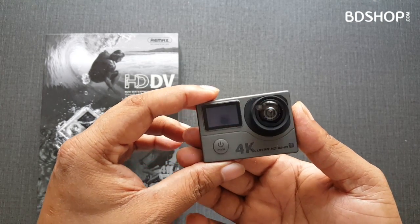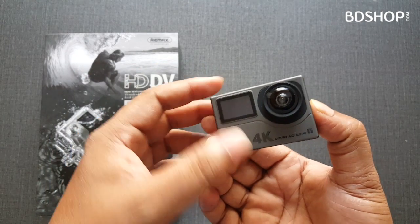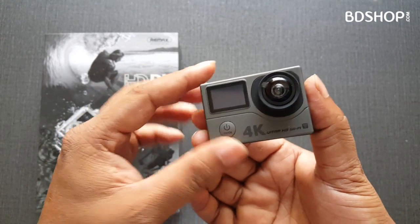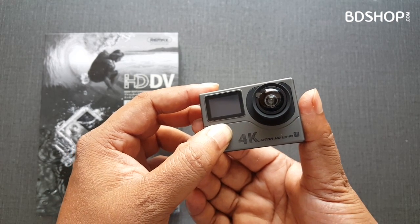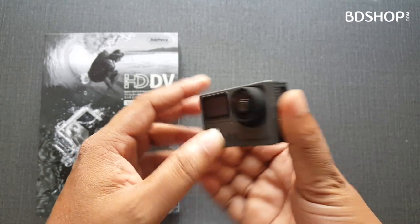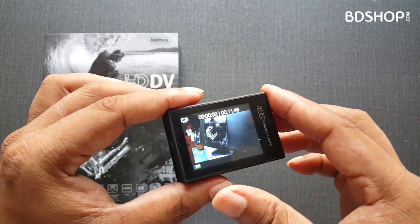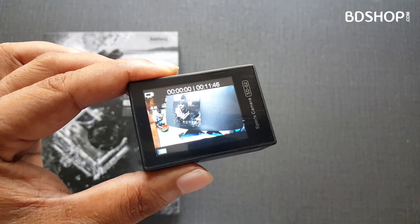As you can see, this is a dual-display action camera. This is the power button — press and keep it on. Now it is on, and we can see that it has 4K 25fps.